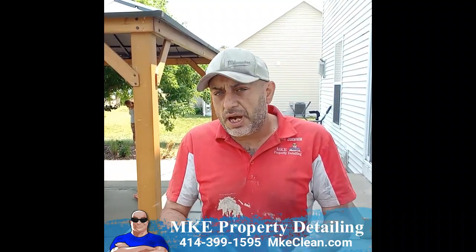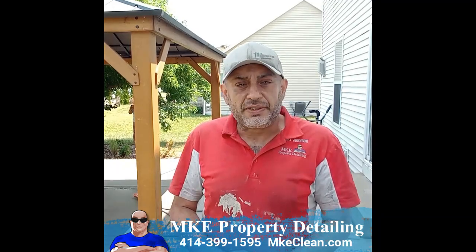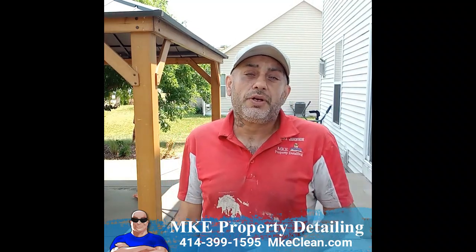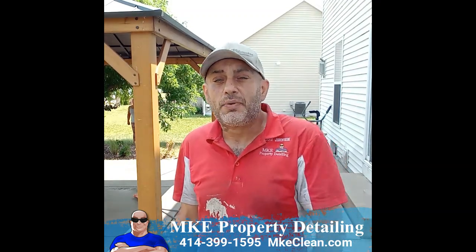So if you guys have a patio, garage, driveway, walkways — we even do brick, bluestone, landing stone — any type of surface that you guys would like to get cleaned up and get results just like this right here, give us a call at 414-399-1595 or visit mkeclean.com. I'm Jerry Johnson. Thanks for watching.